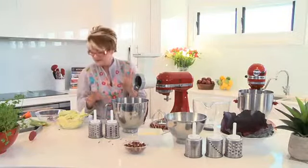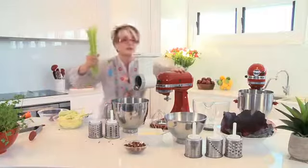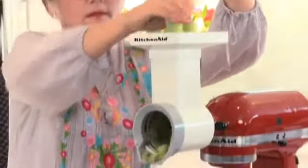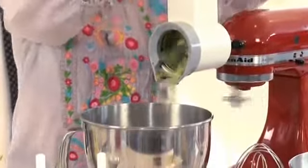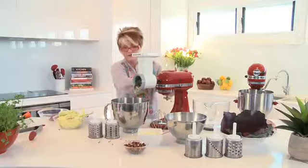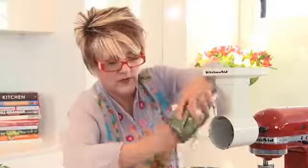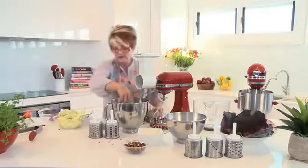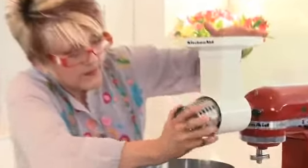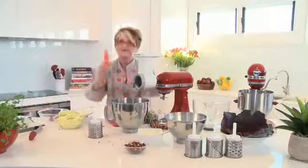To vary the texture, I'd like to shred the carrot, and I might also slice some celery. To change the drum, simply remove it like so, then select the one you want, pop it in, put the cover on, and there's my carrot ready to shred.